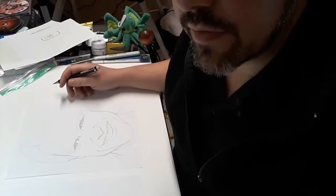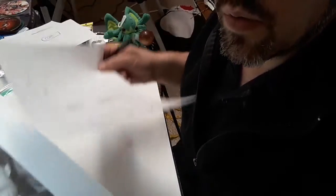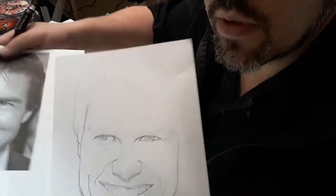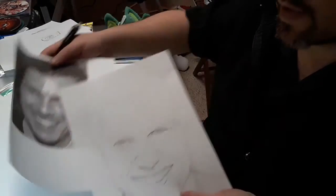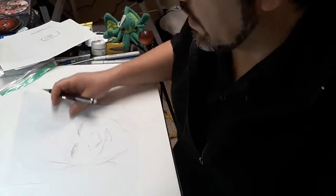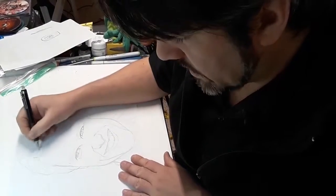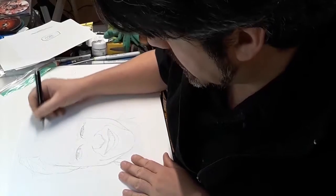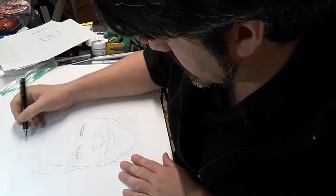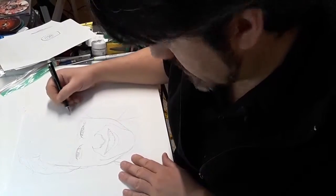Hey y'all, this is Tyler Blake from ExoWips again. I'm still working on my portrait of Tom Cruise so that we can make Tom Cruise a zombie. I'm just about done getting the main lines in place so we can progress to the zombie part. This will be a several part series because it's gonna take some time. My hair kind of sells it there, doesn't it?